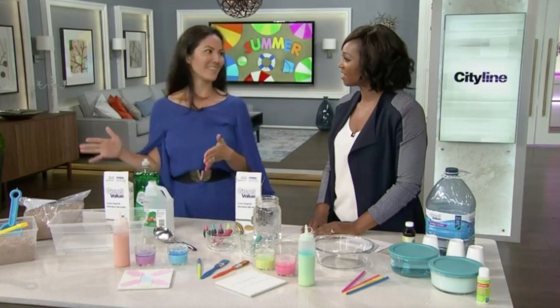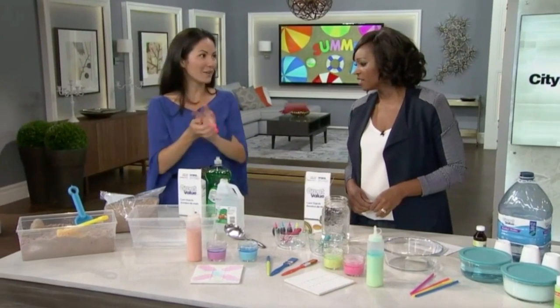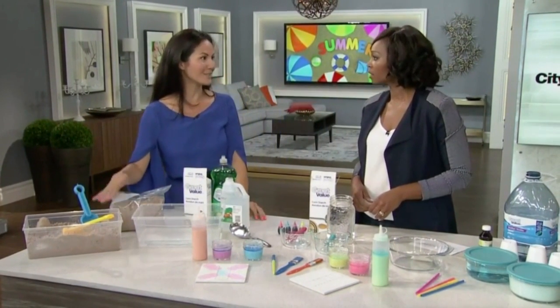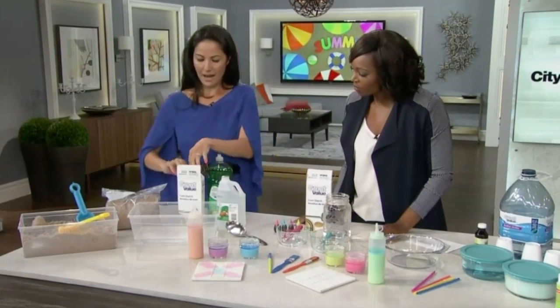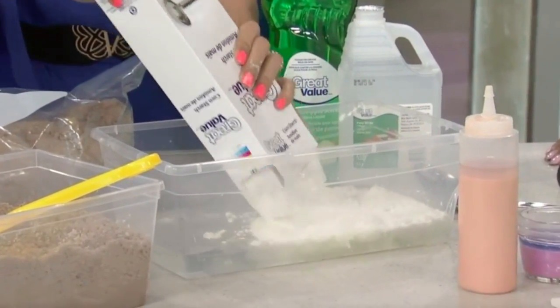Let's start with kinetic sand. This is that sand that sticks together — you can ball it up and it doesn't make a huge mess. You can make it yourself, and it's so easy to do. You start with water, then add in some cornstarch. You do about a 50-50 mix.